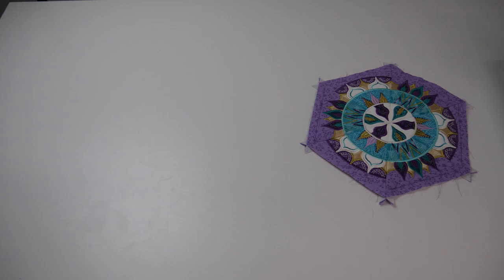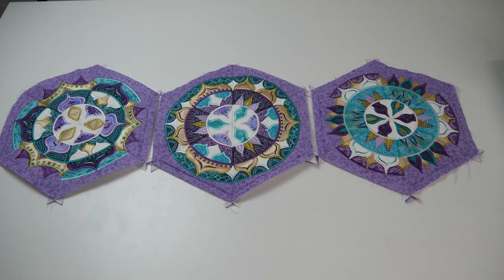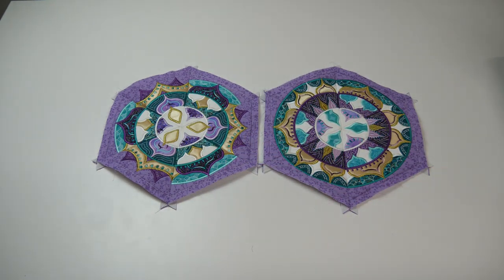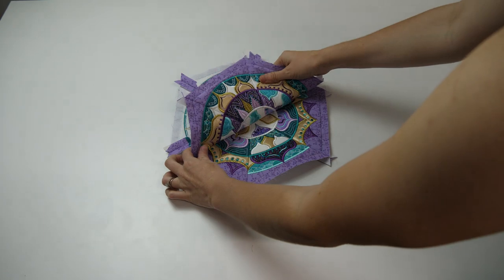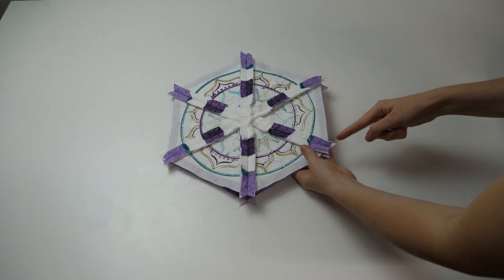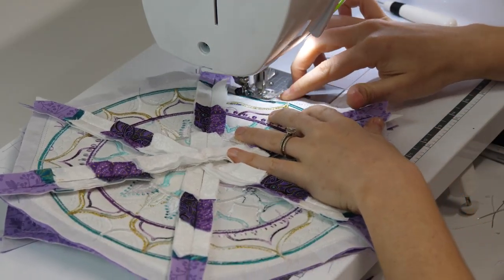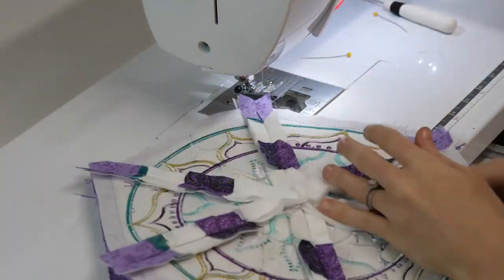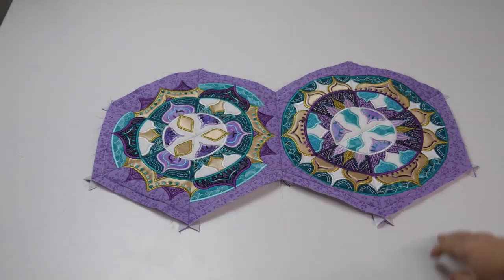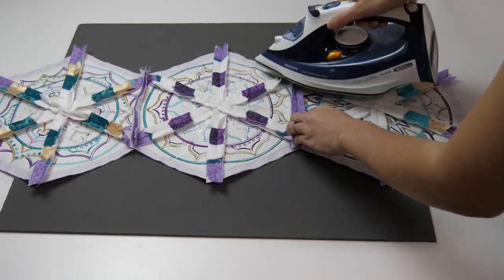Go ahead and sew together the remaining mandalas. For our table runner we made three full mandalas, but you can make yours longer or shorter — it's all up to you. We now need to attach the mandalas to each other. Place the first two mandalas right sides together, pin along one of the edges, then move over to your sewing machine to stitch the two together using about a half inch seam. Repeat this same process to attach the remaining mandalas. Give all of the seams on the back and front of the blocks a good press.